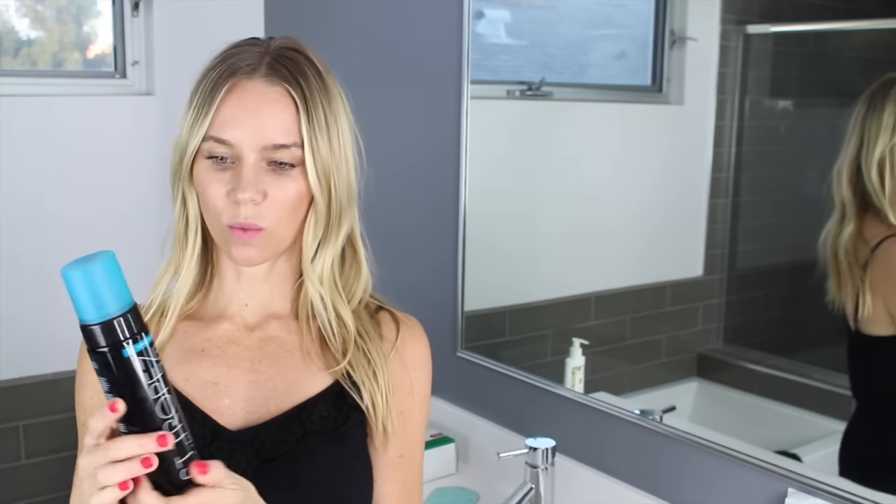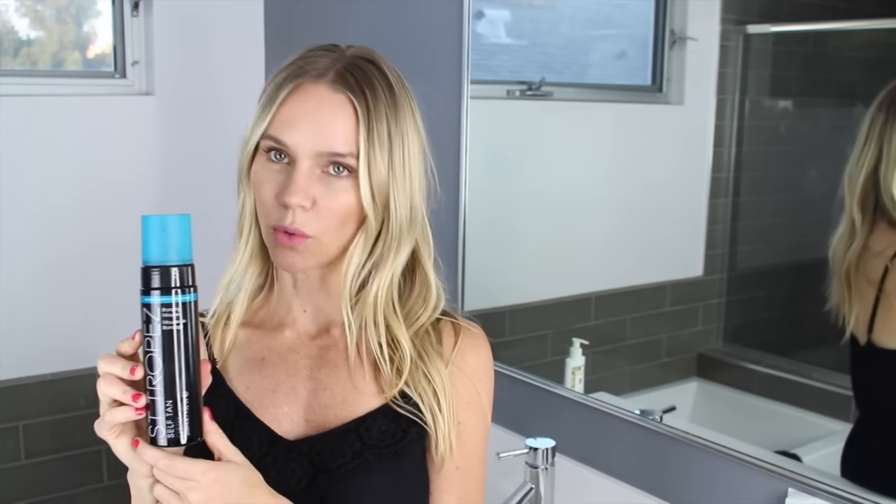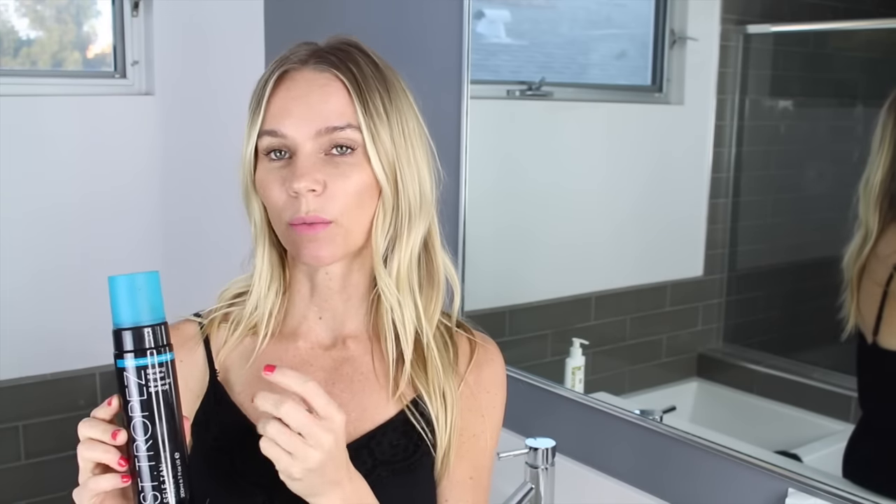I'm going to show you how to apply it with the St. Tropez bronzing mousse. The way I apply a mousse and a lotion is the exact same — the lotion is more creamy and a mousse is a little more concentrated and wet, but the application is the same. I always start from the bottom up because if you start from the top down you're bending and you could get weird creases.